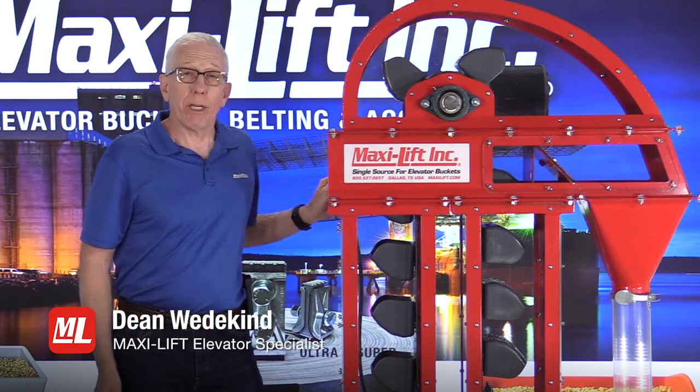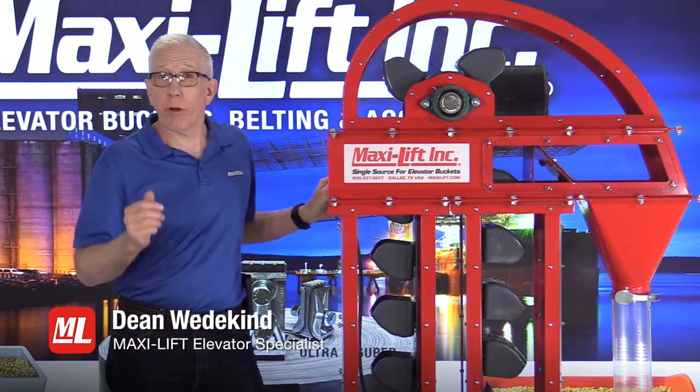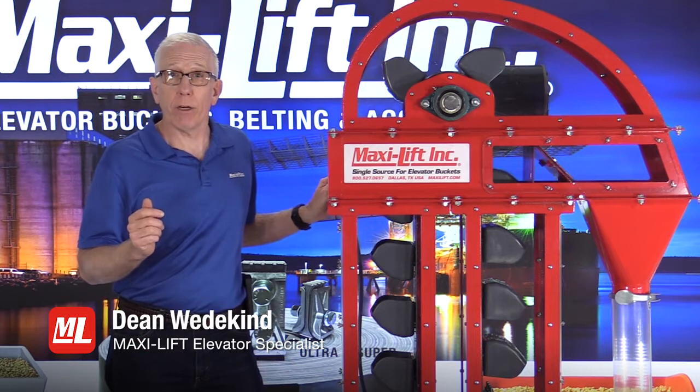Welcome to Pro Tips. I'm Dean Wedekind with MaxiLift, and this is another in our series on bucket elevator inspections.